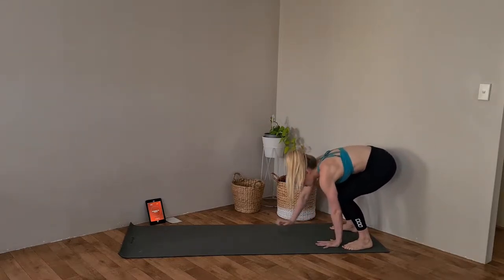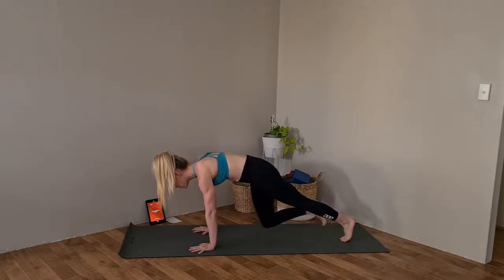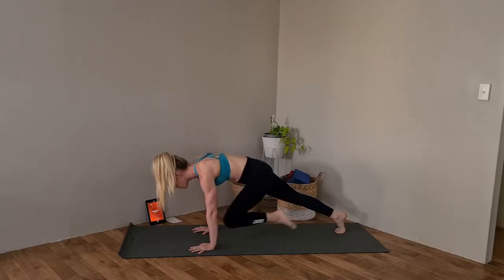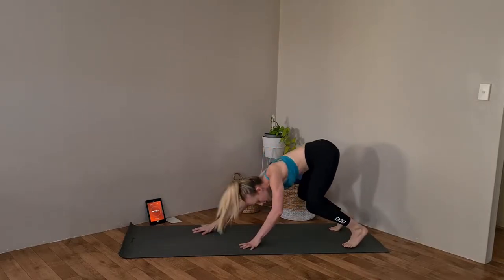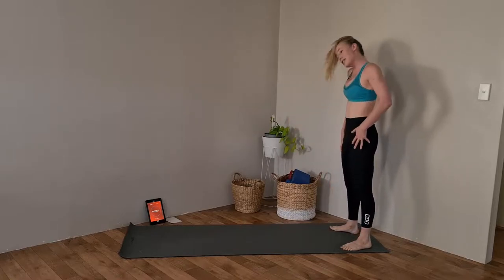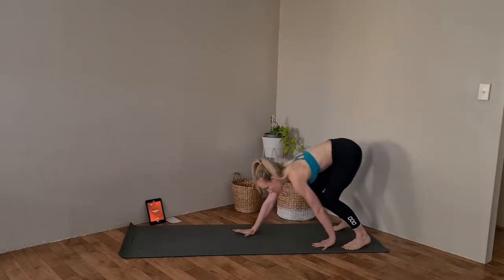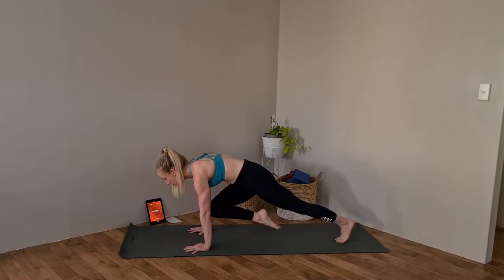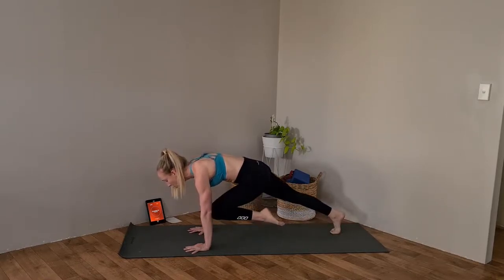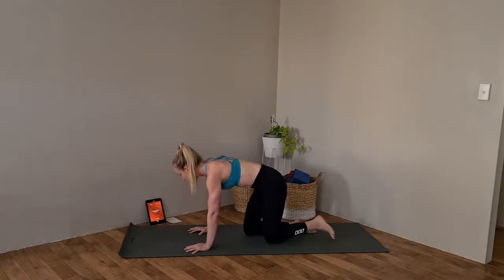Rolling down each individual vertebrae, walking those hands out, positioning them under those shoulders. Bring your right knee in and release. Also make sure we're not falling through the shoulders — pop up through the upper back. Bend those knees, walk those hands back in. One more time: walk it out until those wrists line up under those shoulders, right knee in and hold, then release those knees back down to the floor.